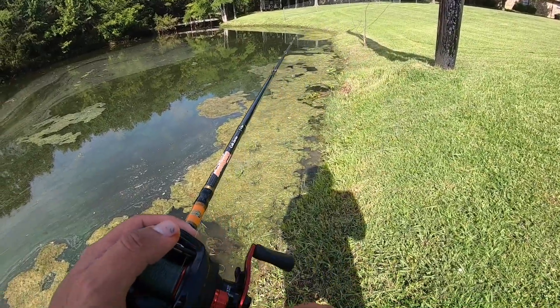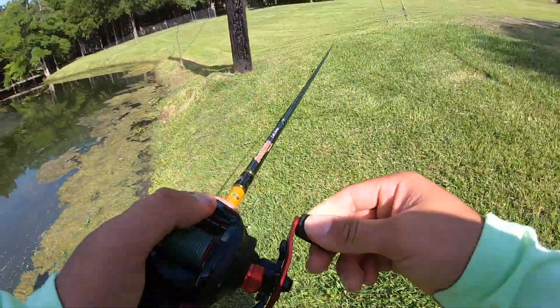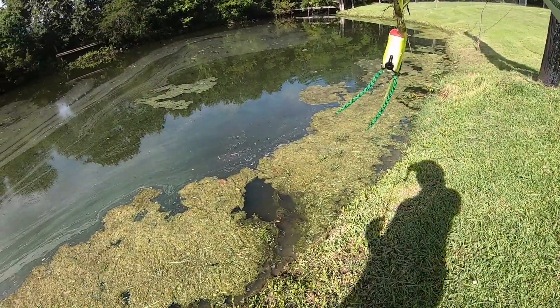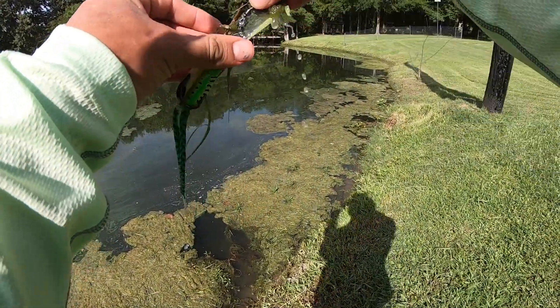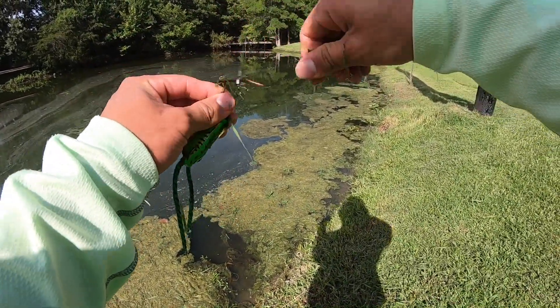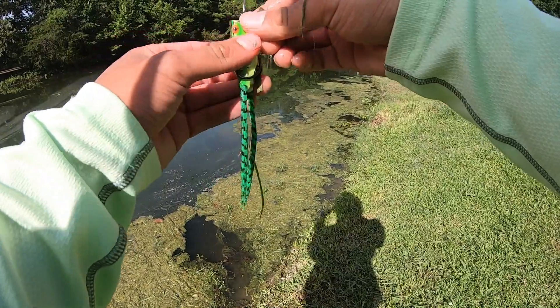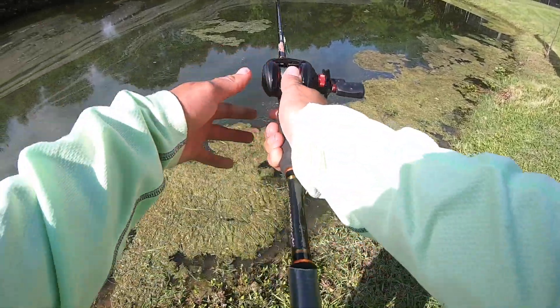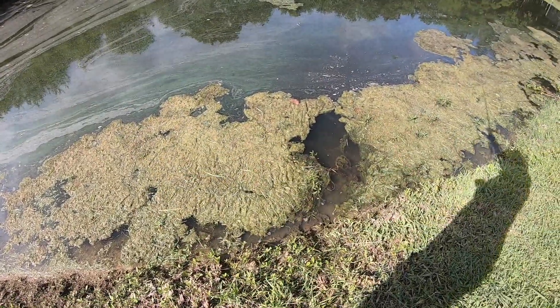Oh, this one took it! I saw a glimpse of it right there — it was small. Maybe that's why. I tried to set it too quick and it's probably the same size, a little smaller. I guess they're stacked right there or something.